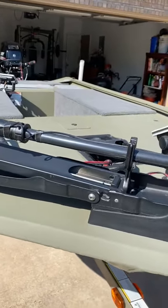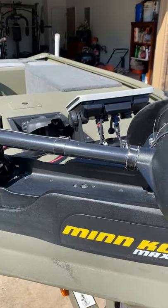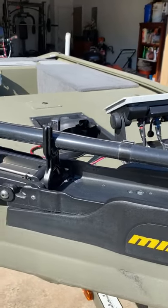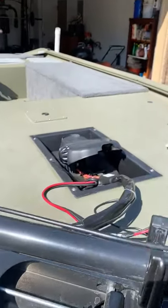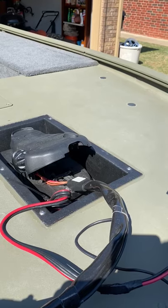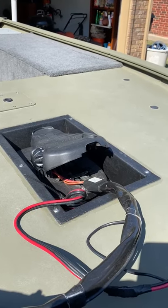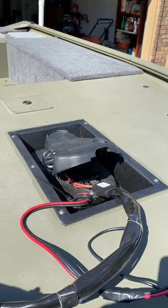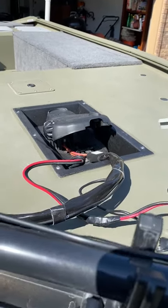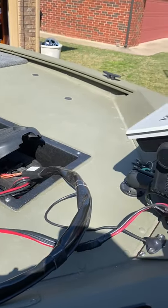I know we customize things to fit our individual needs. Here's my 24-volt Minn Kota trolling motor. I got the recessed tray just for user-friendliness and comfort. I can fish all day with that. I've got a bad left knee and this really takes some of the strain off that — it being leveled, balanced, and the pressure kind of evens that out.